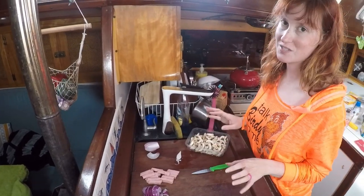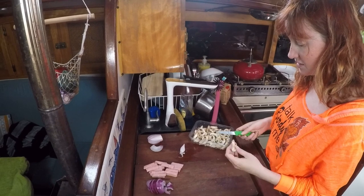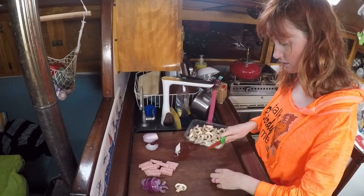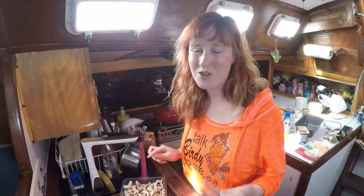Herbie likes mushrooms on his pizza but I do not, so we're only gonna be putting mushrooms on half of the pizza. Since these mushrooms are cut pretty thickly, I'm just gonna make them a little thinner. Those are the only ingredients that I have to actually prepare — now we just have to wait for the pizza dough to keep proofing.